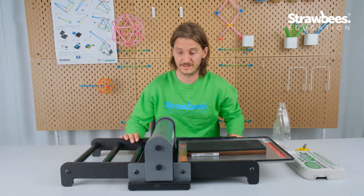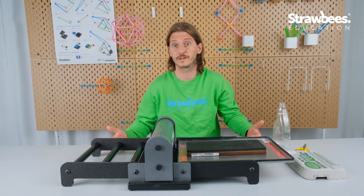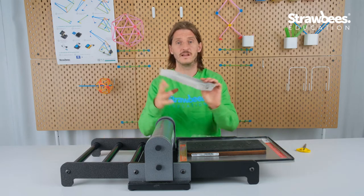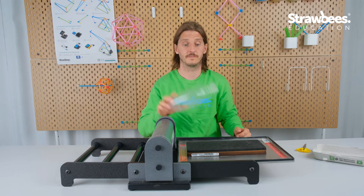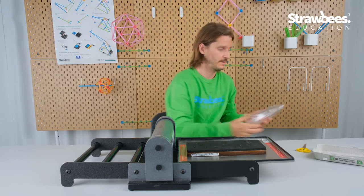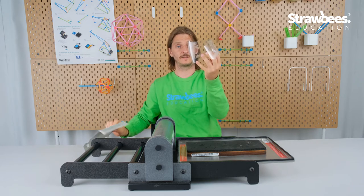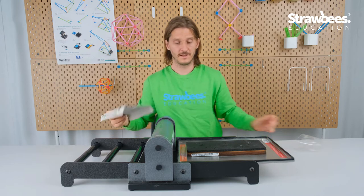We have the recycling station here where we can try making some connectors in other materials and see how they work in the kite. One goal would be to have lighter weight connectors. I found some plastic and some egg carton here that I can make things from. First step is to prepare them for cutting. Here we have the prepared materials — this is polyethylene plastic and this is cardstock from an egg carton.